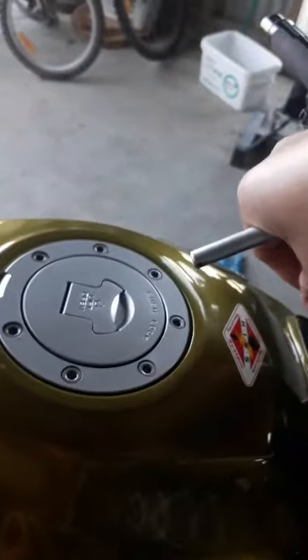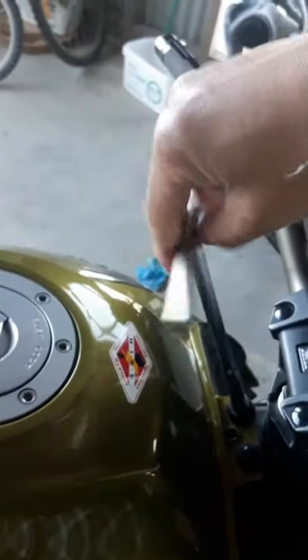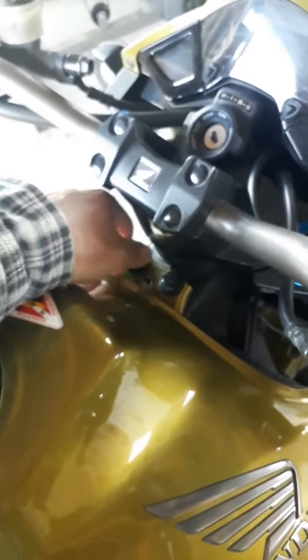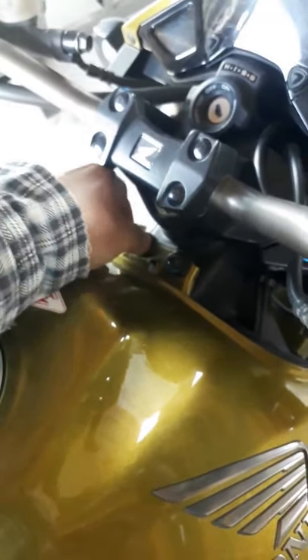I'm assuming this is an 8 millimeter — let's see if I'm right. Oh yeah. Now move on to the next one. Don't want to damage the tank — tank paint is more expensive than this bolt. I have to completely remove it.